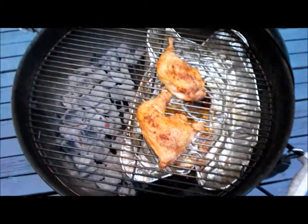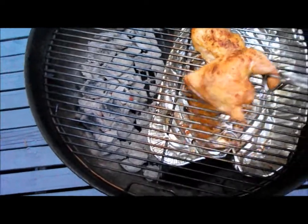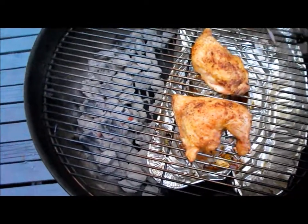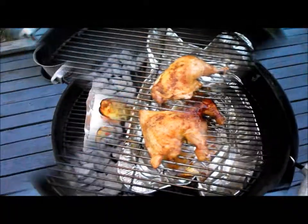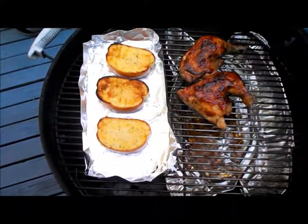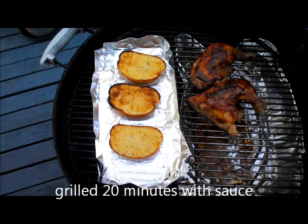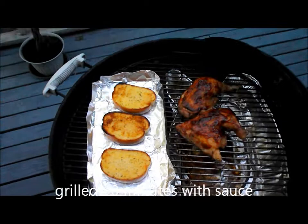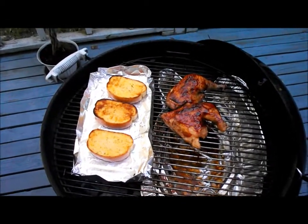This is after an hour on the grill. I did turn them once. They look great, and I'm going to put some barbecue sauce on it. The barbecue sauce is baked in pretty good. I have a couple pieces of garlic toast on tin foil. And it's ready to come off the grill — barbecue chicken leg quarters.